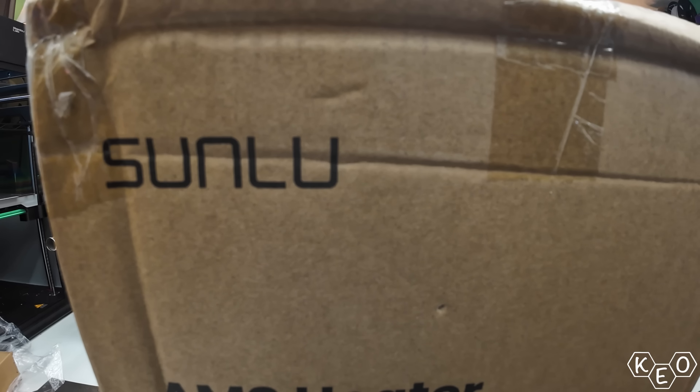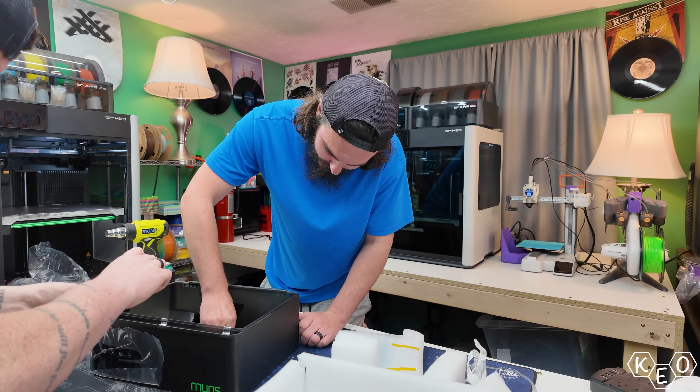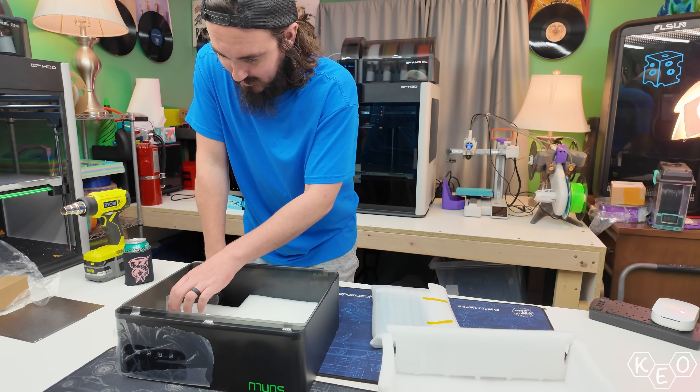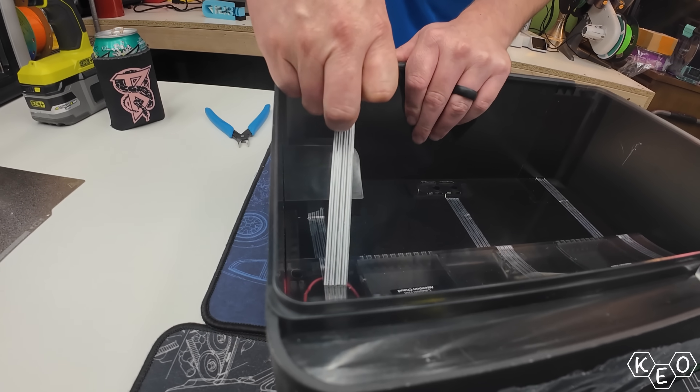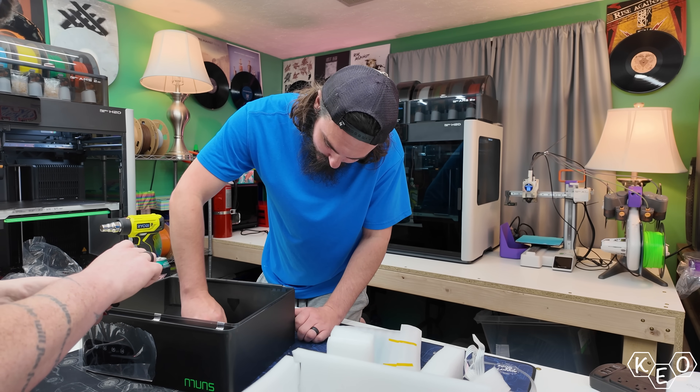For starters, the unboxing. I employed the help of Paul and Corey for this unboxing, and Paul did an excellent job as cameraman. They just grow up so fast. With the unit pulled out of the box, we can begin removing the foam and the tape it ships with. With the clear film removed from the screen portion of the lid, the thing is ready for install.